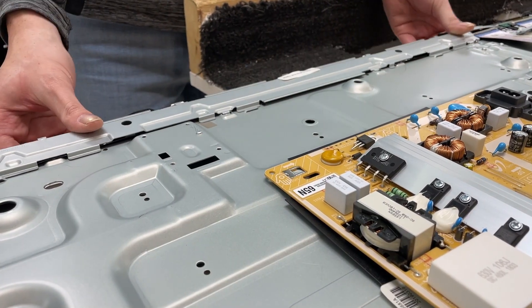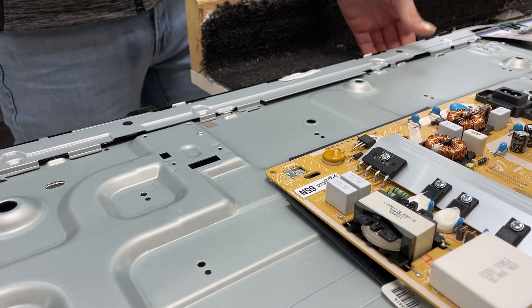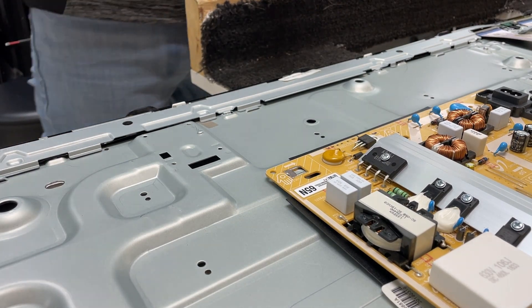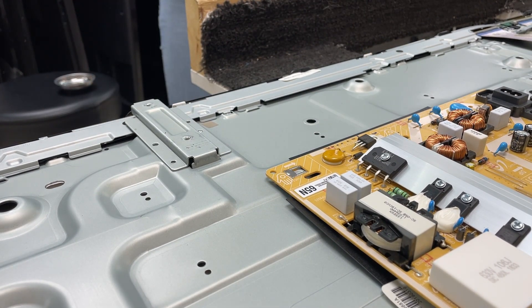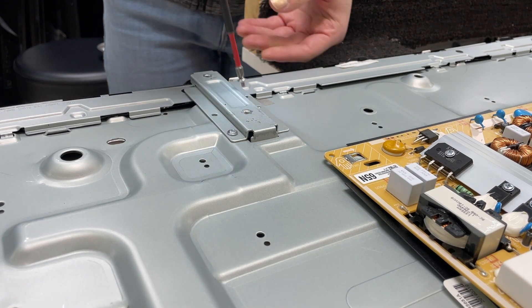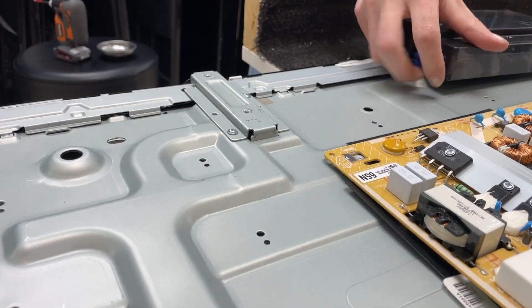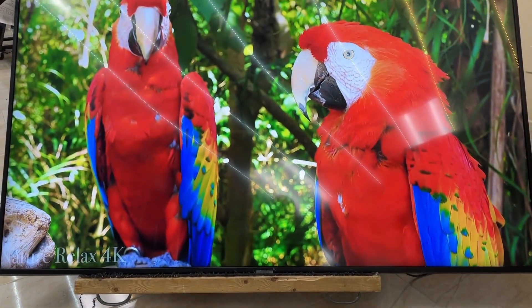Now we're just going to go ahead and put everything back in reverse order. Put the back cover back on, and as you can see, a working TV.